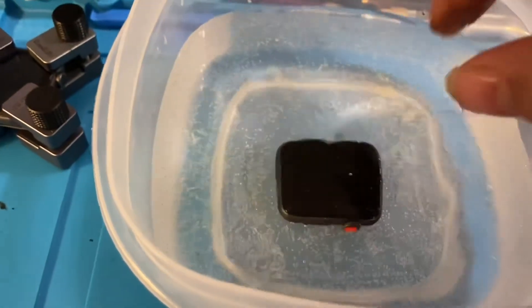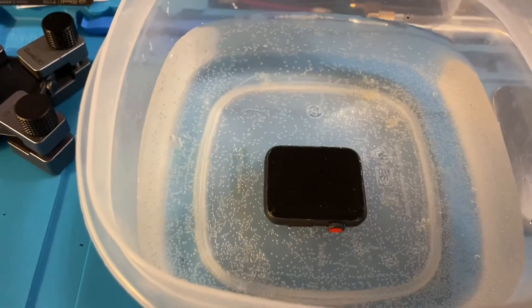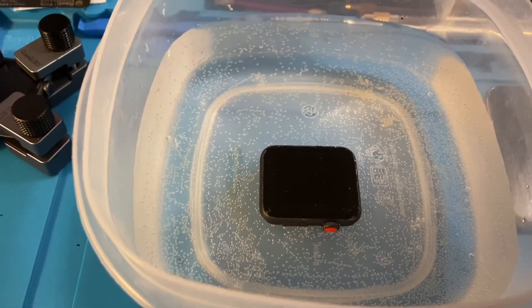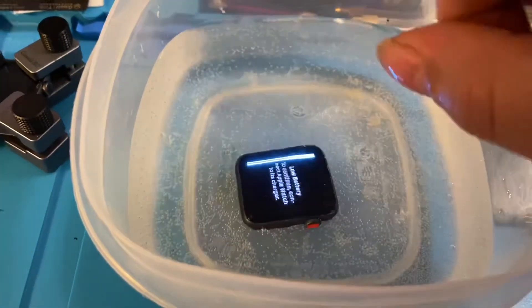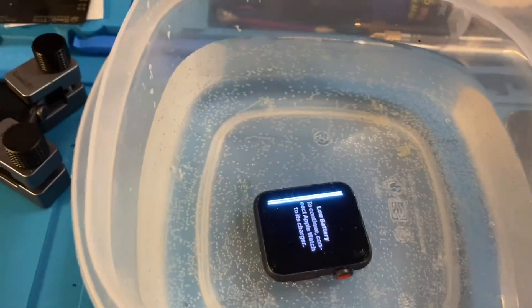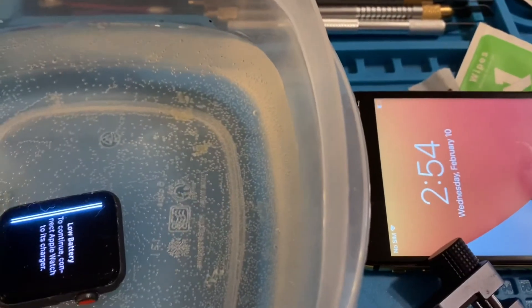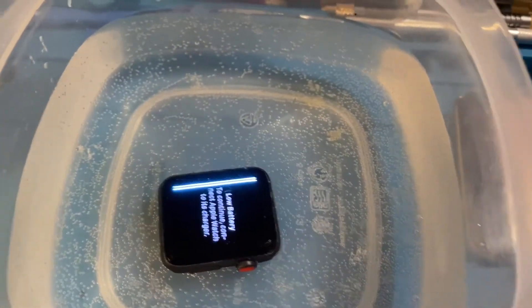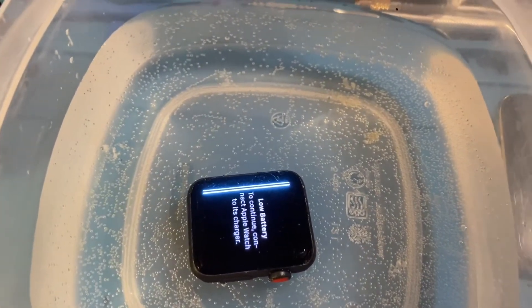And kerplunk. Don't see any bubbles — that's a good sign. Let's push it. Okay, it is 2:54, we'll commence about 3:54 to 4 o'clock-ish.